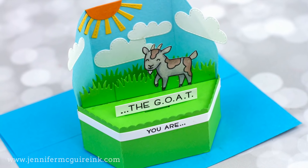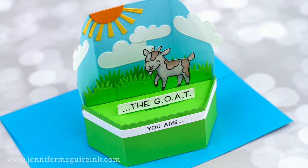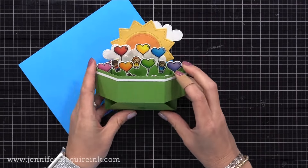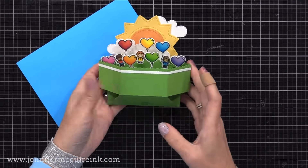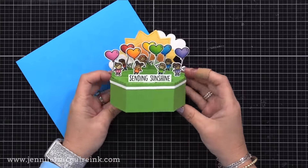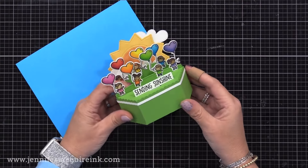Let's look at a completed card before we get started. The flattened card fits in a five by seven envelope, and when it comes out you can see it starts to pop up. All you have to do is press in the bottom and then you have this really fun platform pop-up that sits on display nicely.